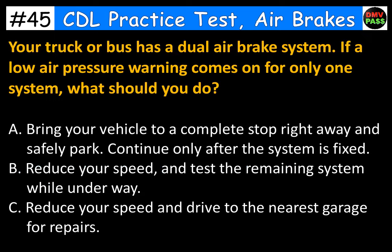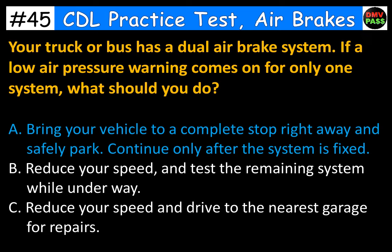Your truck or bus has a dual air brake system. If a low air pressure warning comes on for only one system, what should you do? The correct answer is A. Bring your vehicle to a complete stop right away and safely park. Continue only after the system is fixed.